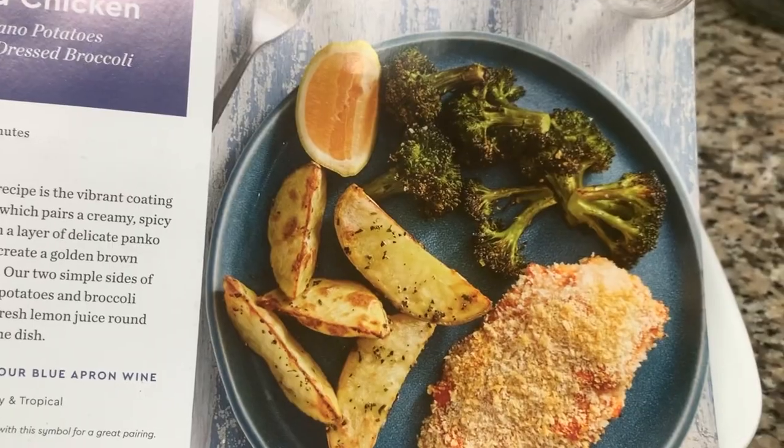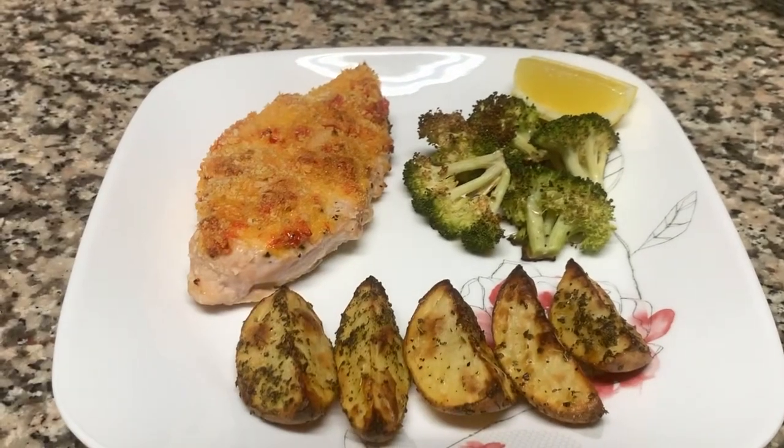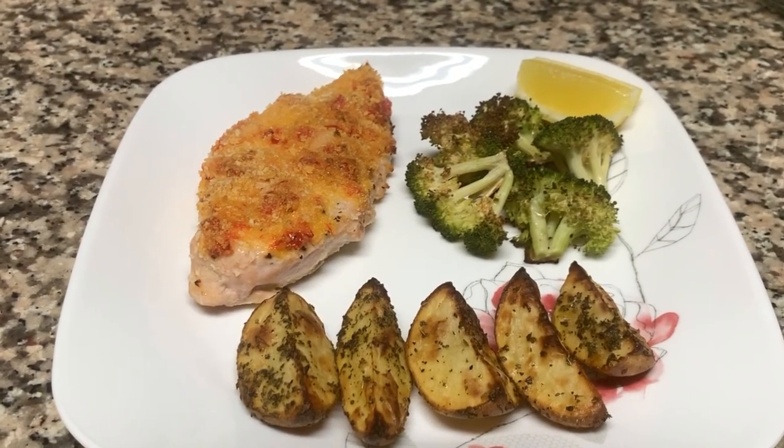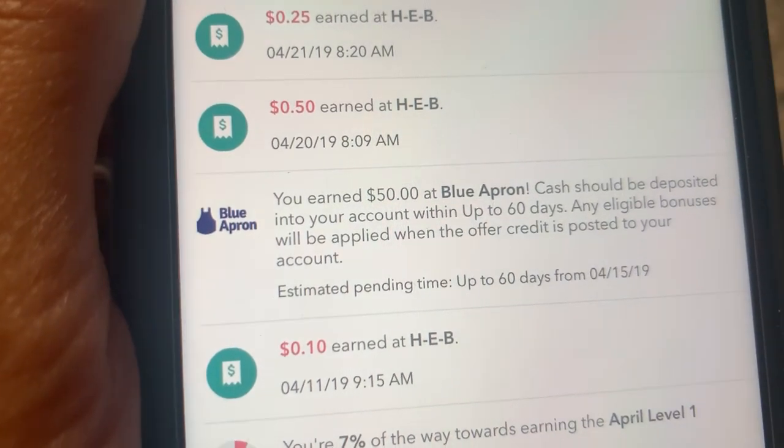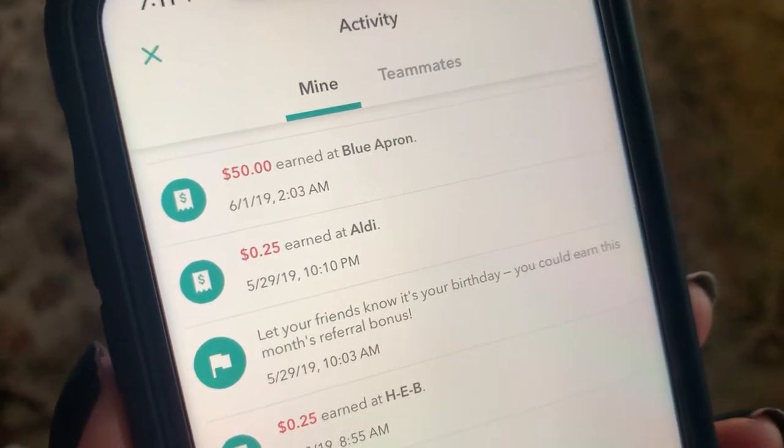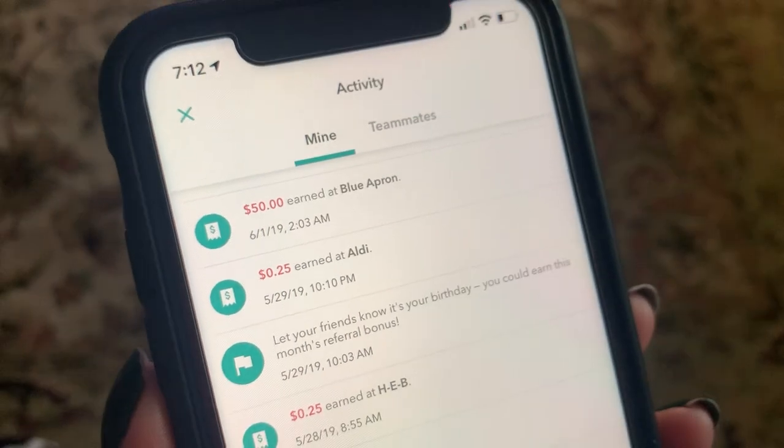This meal was my favorite out of both meals that I got. Overall, we really enjoyed trying Blue Apron. And as you can see, here it is pending in our account, and then we end up getting the $50. From this point, you can withdraw it or keep saving more money. Thank you for watching.